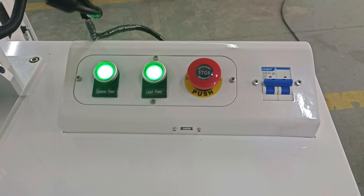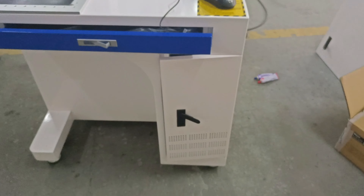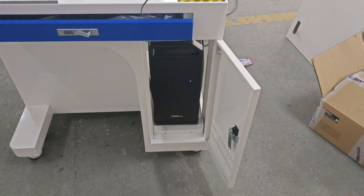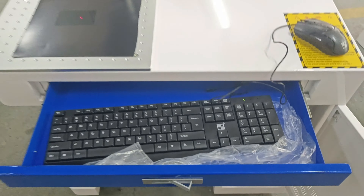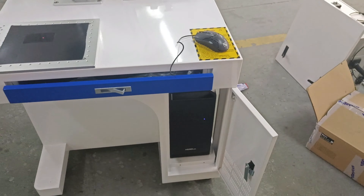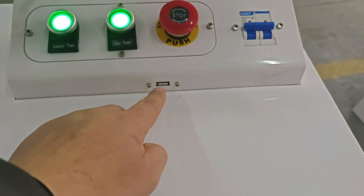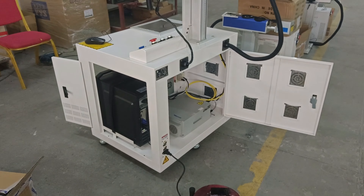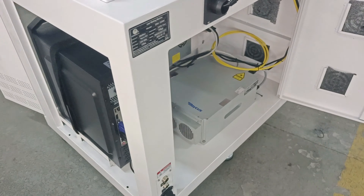This is a switch. And here is for the computer. Here for the keyboard. This is the USB. This is the back of the machine — the computer board.